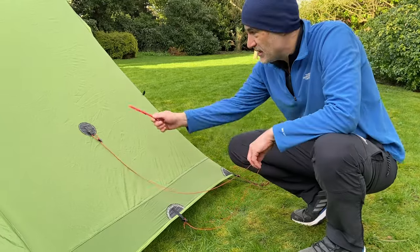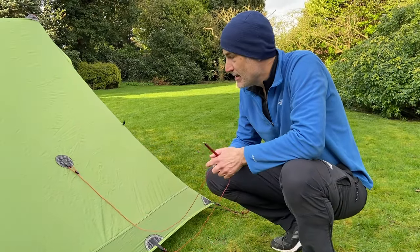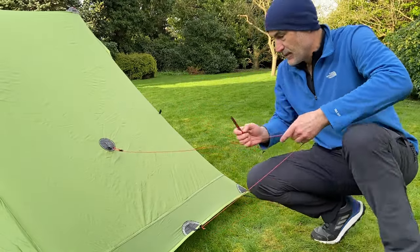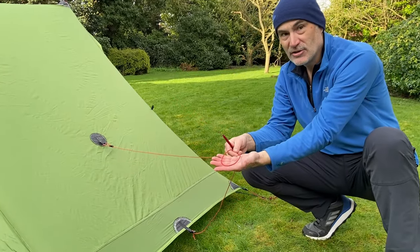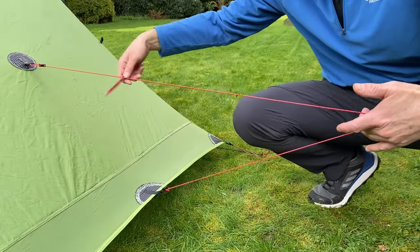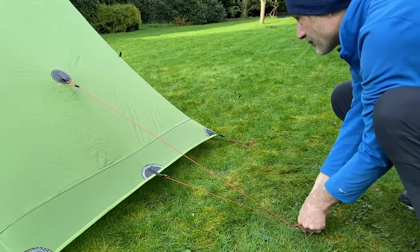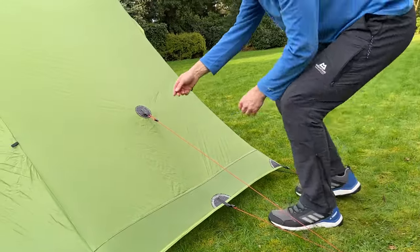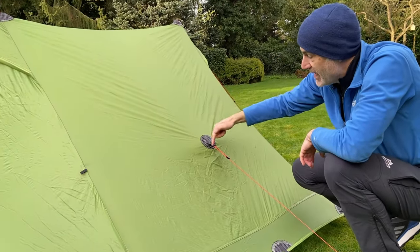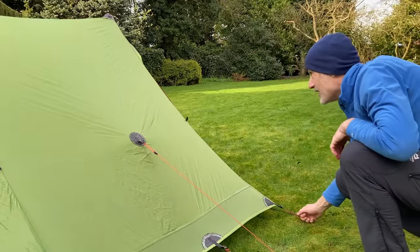I always leave these center tie-outs till last because all of the other tie-outs around the tent are more important — this one only gives you a little bit more head room or foot room. I don't tie out the guy line either, I just leave it loose. Make it as long as possible, give yourself plenty of slack, pull it back as far as you can and stick the peg in. If you tighten this too much you get a V appearing in the fly sheet and excessive stress — we don't want that, so just slacken it off a bit.